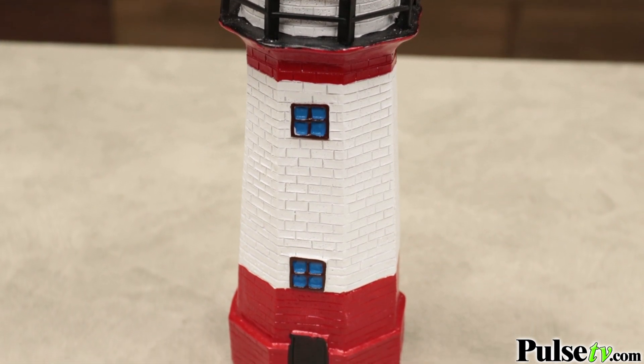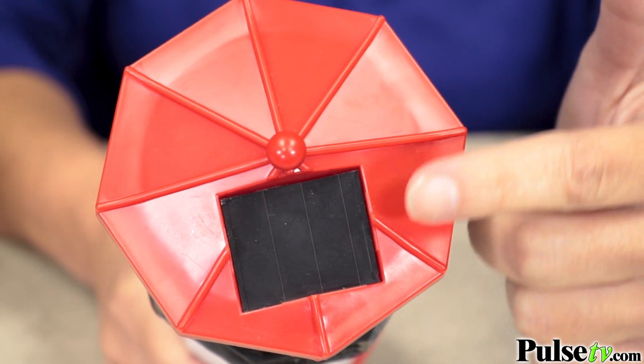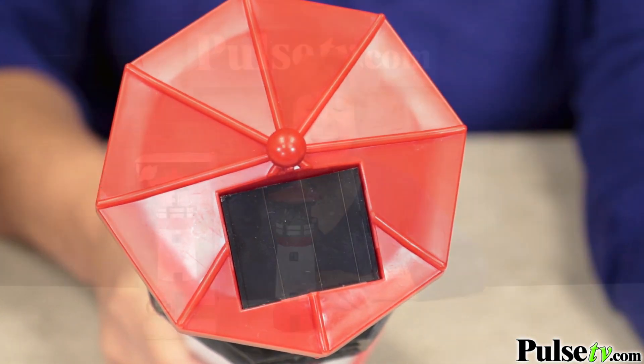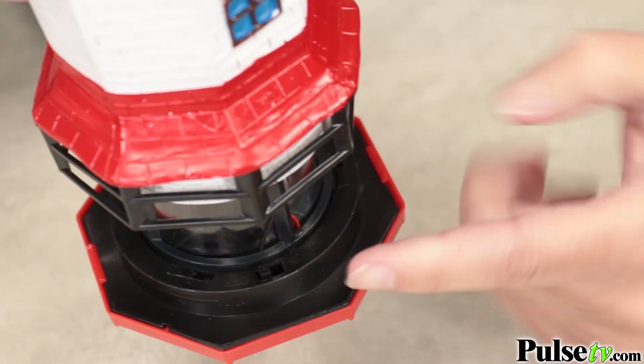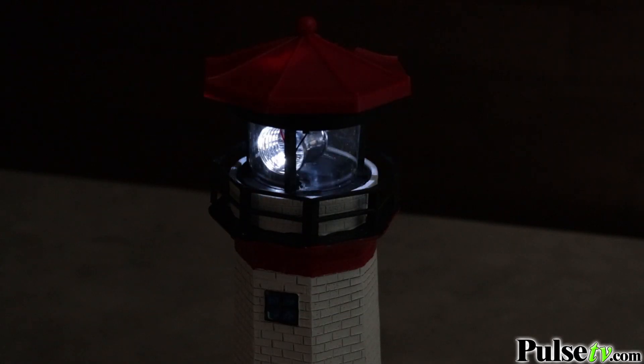There's so many things to love about this. It is weather resistant, and remember it's solar powered, so there's no wiring or batteries required and it's so easy to use. You just flip the switch on once, and then it turns on automatically at night — and that's every night.